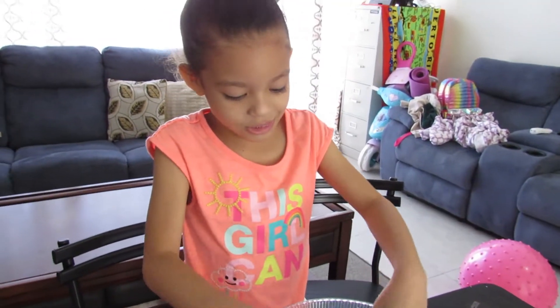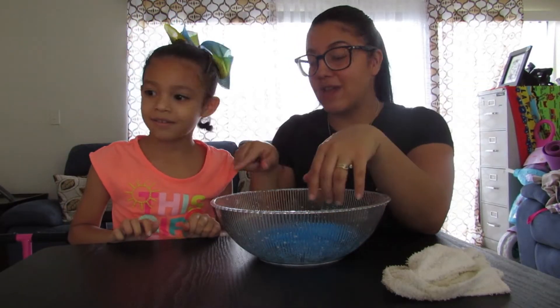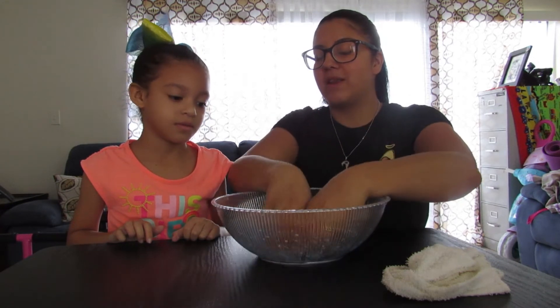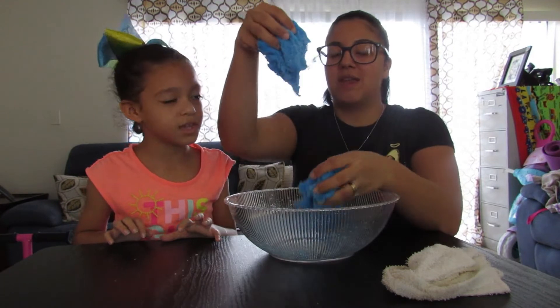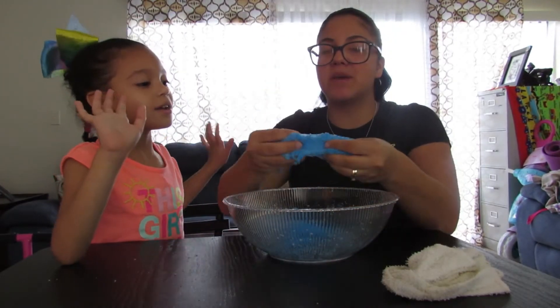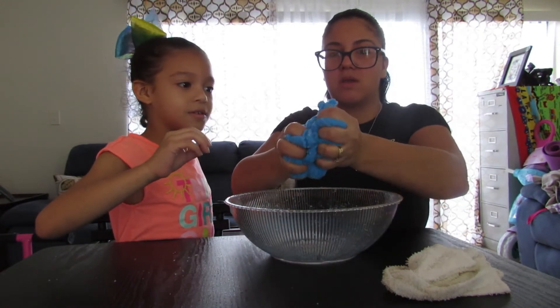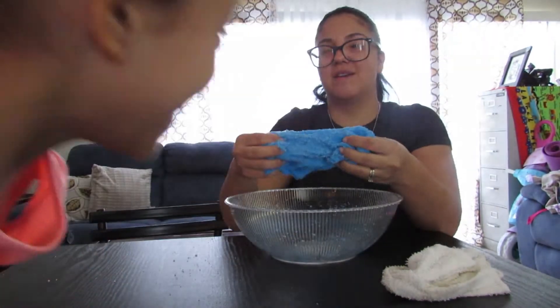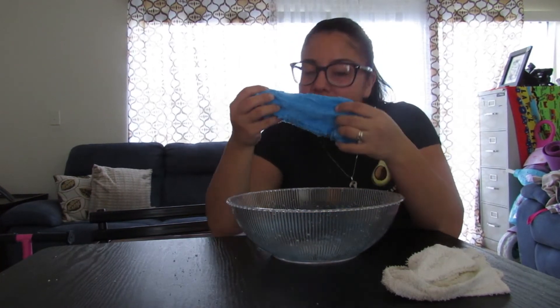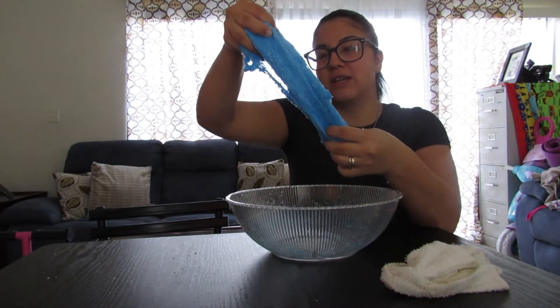It looks like snow on the slime — like we grabbed it from the snow and it's stuck in there. Cookie actually started playing with it and kept mixing it up, and now it's actually fluffy! Guys, hear this — now it is actually fluffy! Wait, be quiet — can you hear the noise? The slime breathes! It's not the same color as the box, but it does actually smell okay and it is actually fluffy. We could play with that!